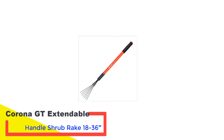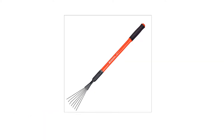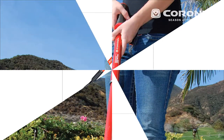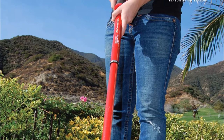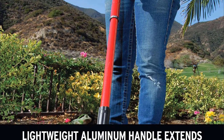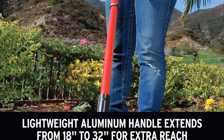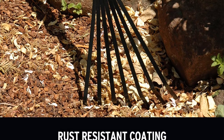Number 2: Corona GT Extendable Handle Shrub Rake 1836. The first time I set eyes on the Corona shrub rake I thought it was going to be a bit of a gimmick, but I was quickly proven wrong. It's actually a really useful feature on this style of rake. A shrub rake works in and around the base of shrubs, small trees, and hedges to clear fallen small branches. To do this effectively amongst borders, a normal-sized rake is just too cumbersome.